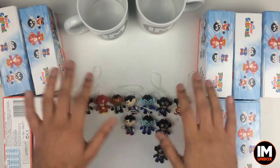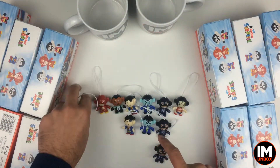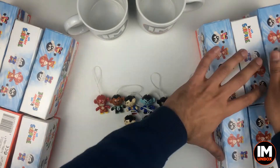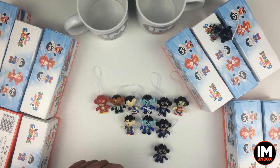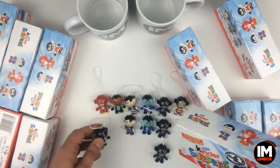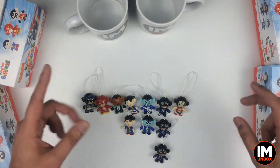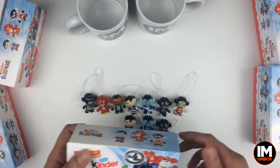Leave the superheroes out here. I'm going to get Batman to pick a box for me, so I'm just going to throw him on one of these boxes. It's this one. Come on Batman, give me some luck!